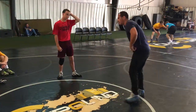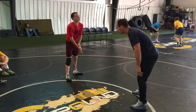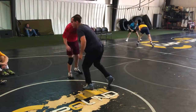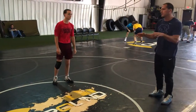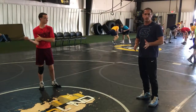Whereas someone like Coleman Scott — I'm using him as an example — he's going to jab from the outside, get his hands on the opponent, and start pulling. He'll jab, get a reaction. There's a big difference. Guys your age, you've got to figure out what works for you.